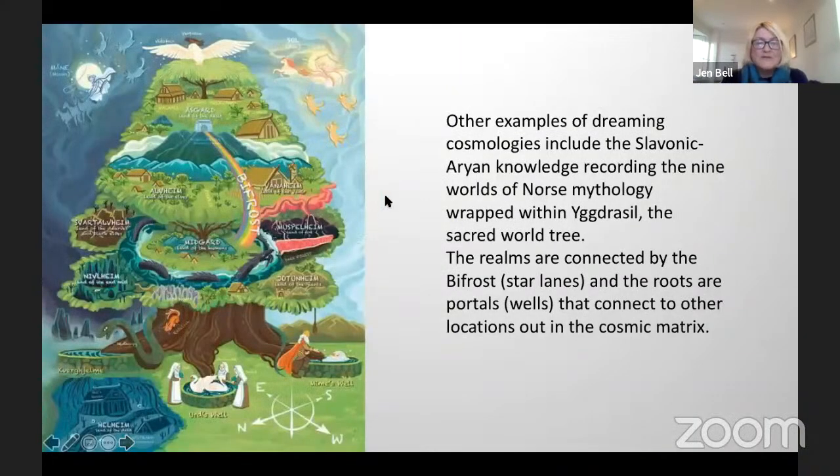Other examples of dreaming cosmologies include the Slavonic Aryan knowledge recording the nine worlds of Norse mythology, wrapped in Yggdrasil the sacred world tree. The realms are connected by the Bifrost, which we know as star lanes, and the roots are portals — wells that connect to other locations out in the cosmic matrix. In Vedic Hindu cosmology, records describe multiple worlds suspended in the causal medium of the great ocean amongst countless other universes.